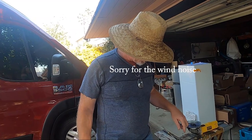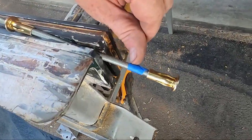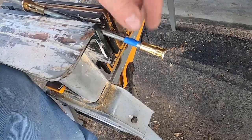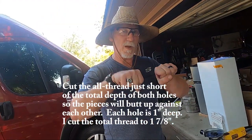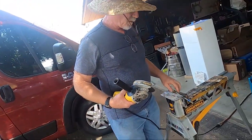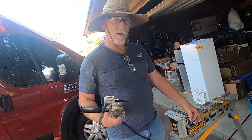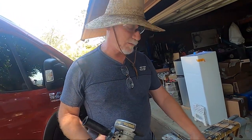I've cut both the 8020 extrusions and now I'm going to cut my all-thread to go inside. This is 5/16 by 18 all-thread, available at Home Depot. The blue marks the distance I'm going to cut — it went in one inch, so I'm cutting to about one and seven-eighths, because I want a similar amount on both sides but not exactly two inches in case they don't come up perfectly against each other. I'll use my angle grinder — you could also use a hacksaw — and put plus nuts on the ends, because when you use an angle grinder to cut all-thread it gums up the end, and the plus nuts clean that up as they come off.